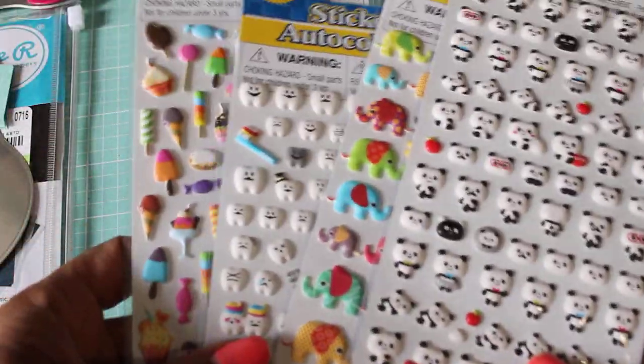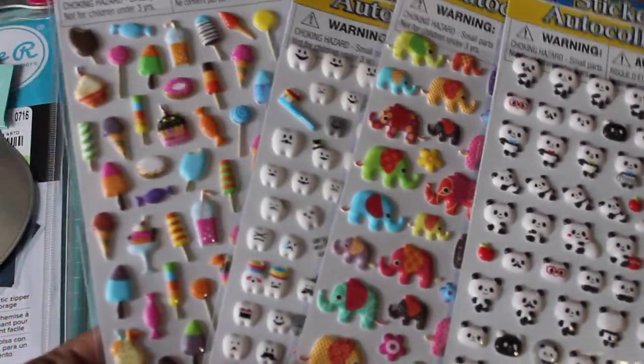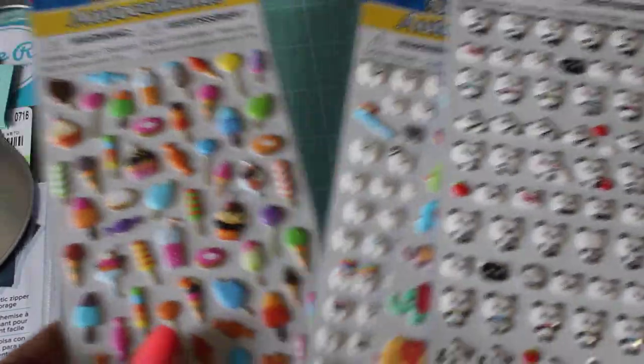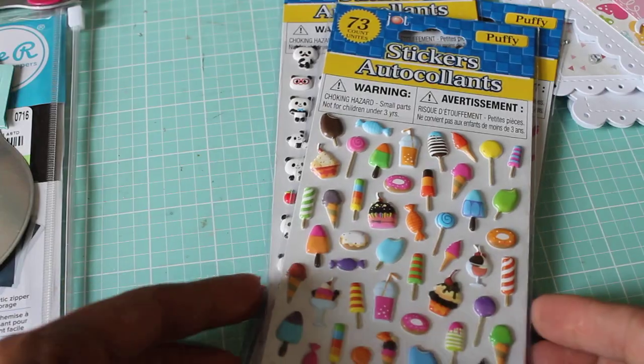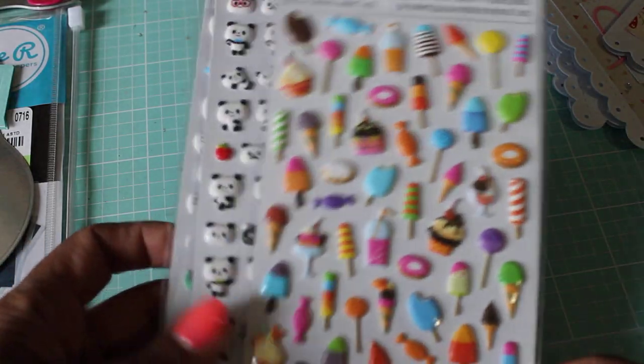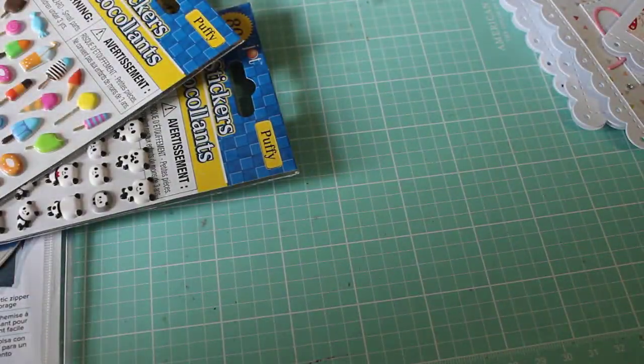The last couple of things I wanted to share are these super cute stickers I found at the Dollar Tree. I thought these would be great for planners — I could stick them in my planner, or you could do some rosettes and use these as the little centers. I thought those were so super cute, so I picked those up from Dollar Tree.